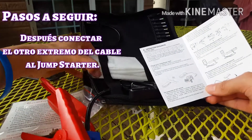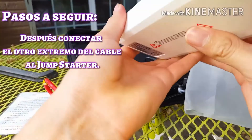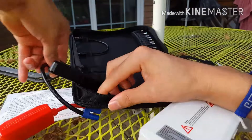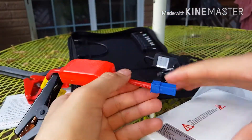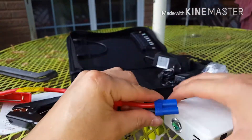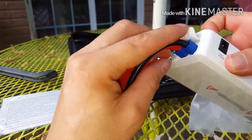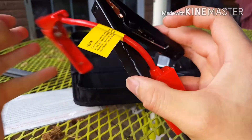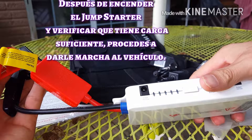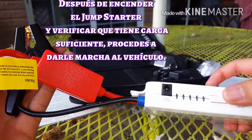Después de conectar los cables, vas a conectar el otro extremo aquí en el Jump Starter. Una vez que estén conectados a la batería del carro, motocicleta, o cualquier vehículo que quieras volver a cargar, se abre y se conecta. Ahorita tengo 3 luces de carga, entonces con esta batería se puede prender un carro. Ya cuando está así, puedes irle a dar la llave y ya debe prender.